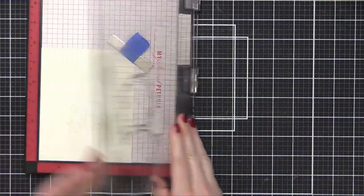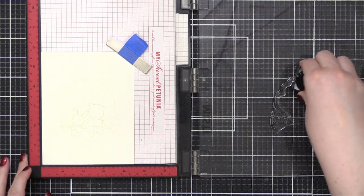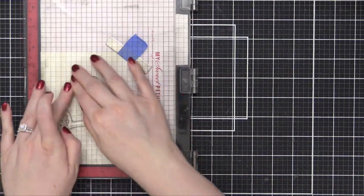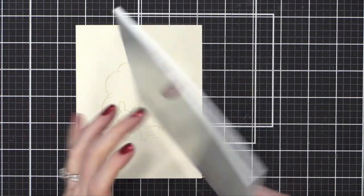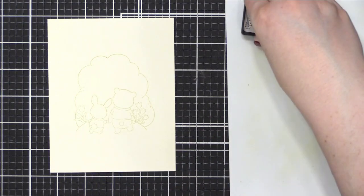I do get a little bit of a line, but once I start painting it's going to go away completely. This was just a quick way for me to get this stamping done without having to mask off areas. I stamped each of these twice so I could get a really good line, mostly so that you could see the line on video. If I was doing this on my own and not videoing, I probably would have stamped it only once and just had very, very faint lines.